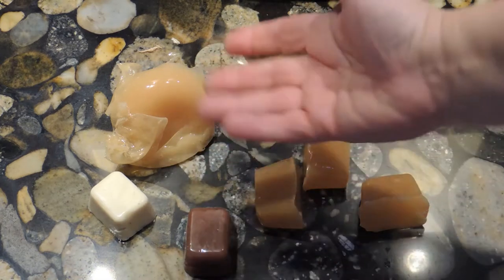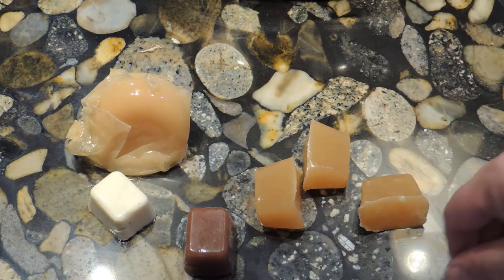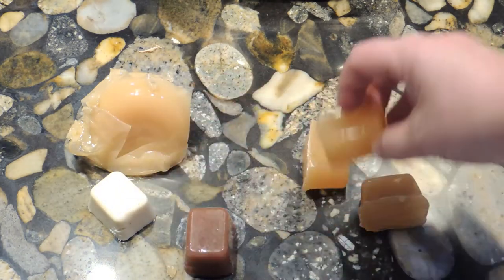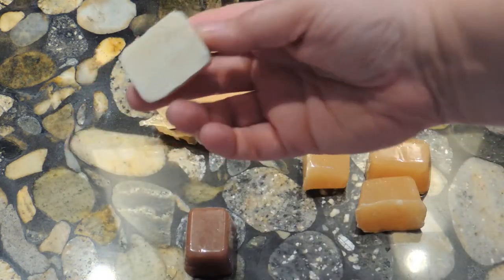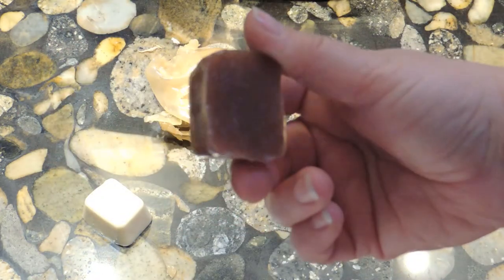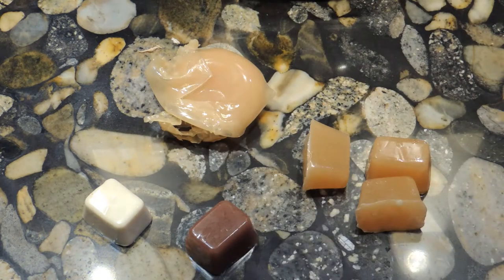Here is some gelatin I made previously that I've reused multiple times. This is what the clear gelatin looks like — it has no pigment. This one has some foundation mixed in. This one I colored with a cream — white for bone effect, and then I did a muscle color. The imagination is endless; you can color gelatin and it works really well.